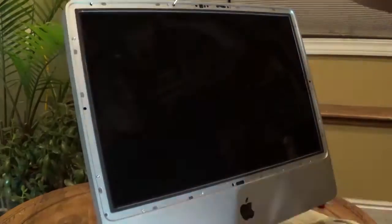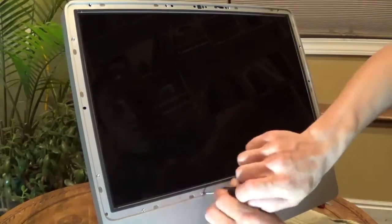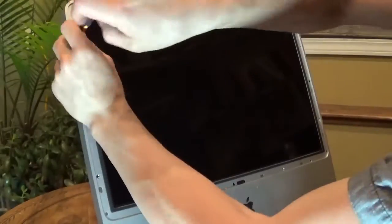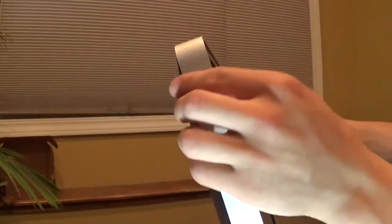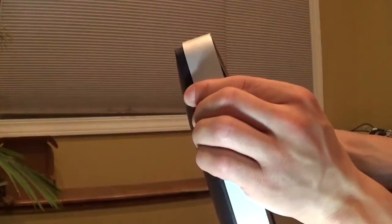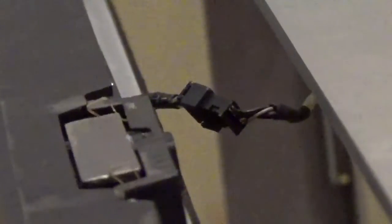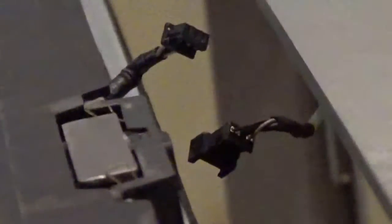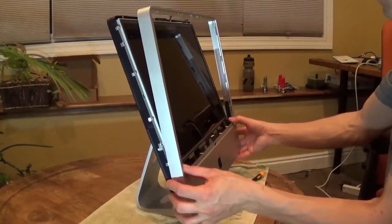Use your T8 Torx screwdriver to remove all the screws from around the LCD display. Gently pull outward on the case near the top, separating it from the back. Unplug the webcam connector at the top and pull the faceplate down to remove it from the computer.